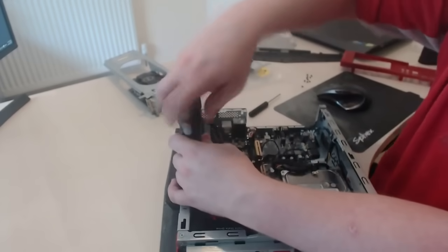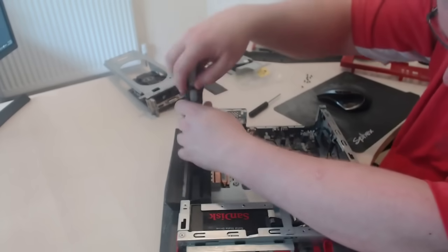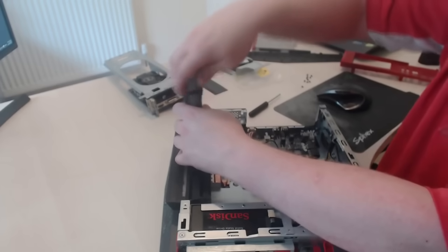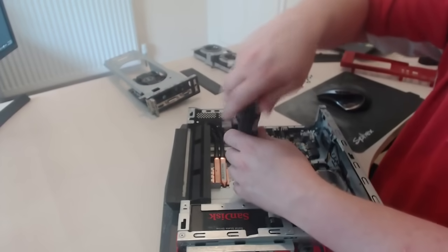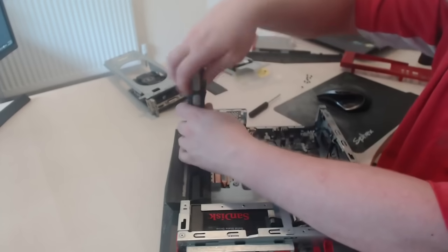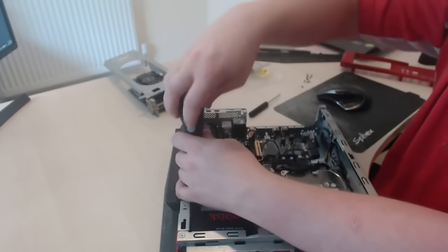Always go from corner to corner when putting the CPU cooler back on. You can put a couple of fresh drops of thermal paste onto the CPU if you feel you need to. It's always recommended to put more on — I've changed it a few times and it's been okay so far.